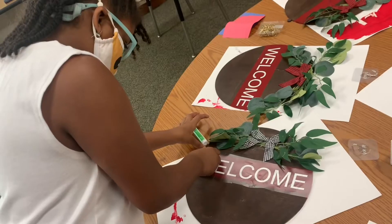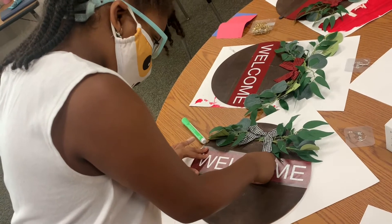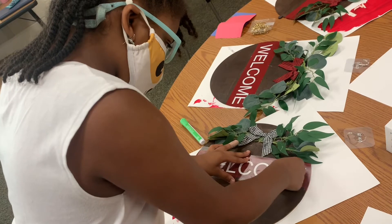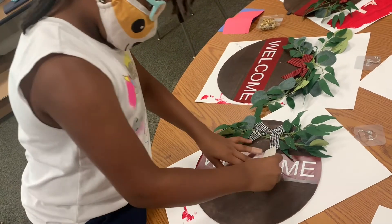Now we're going to take that clear sheet and apply it to the wood round using the scraper again. Remember, you can use your gift card or credit card to scrape across it to apply it to the wood round.